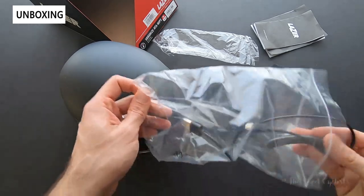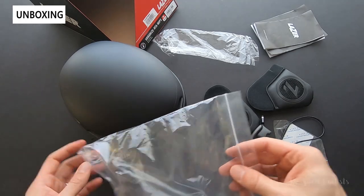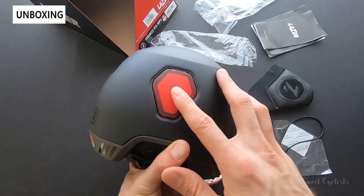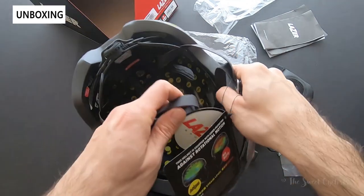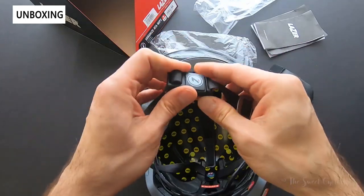You also get an additional wind blocker that covers one of the vents. It has an integrated rear tail light that's USB rechargeable, and you can also pop this out and use that spot as a locking position. Another cool feature is a magnetic strap to easily put it on and take it off.